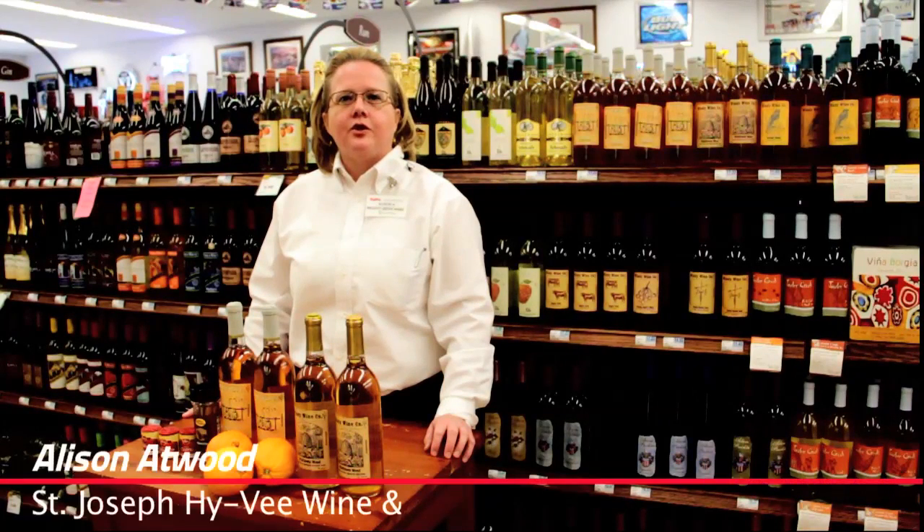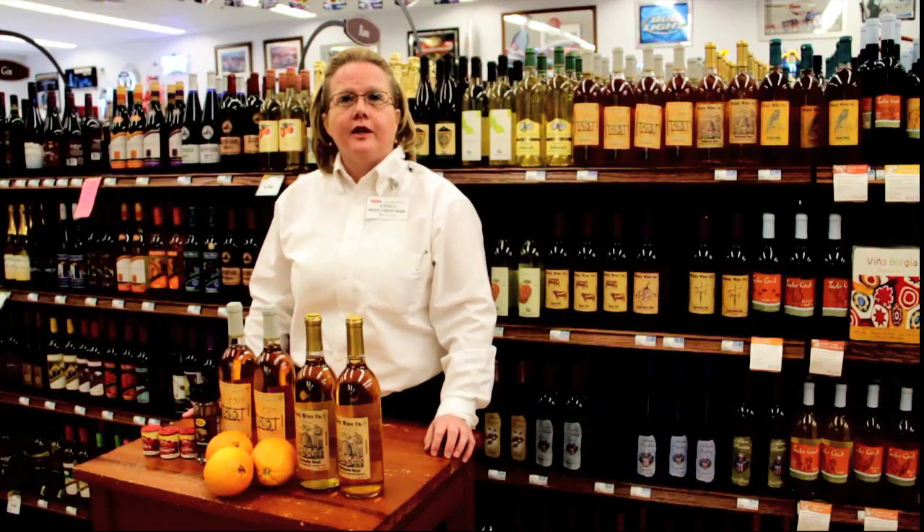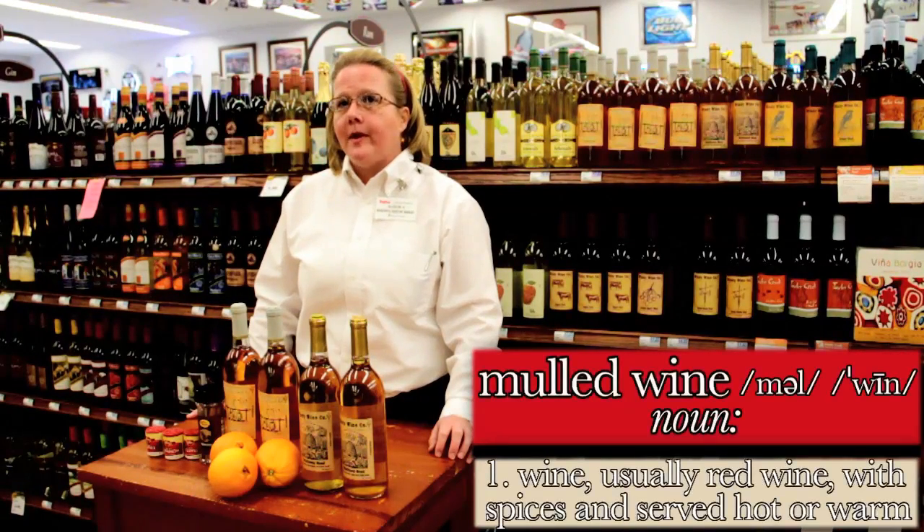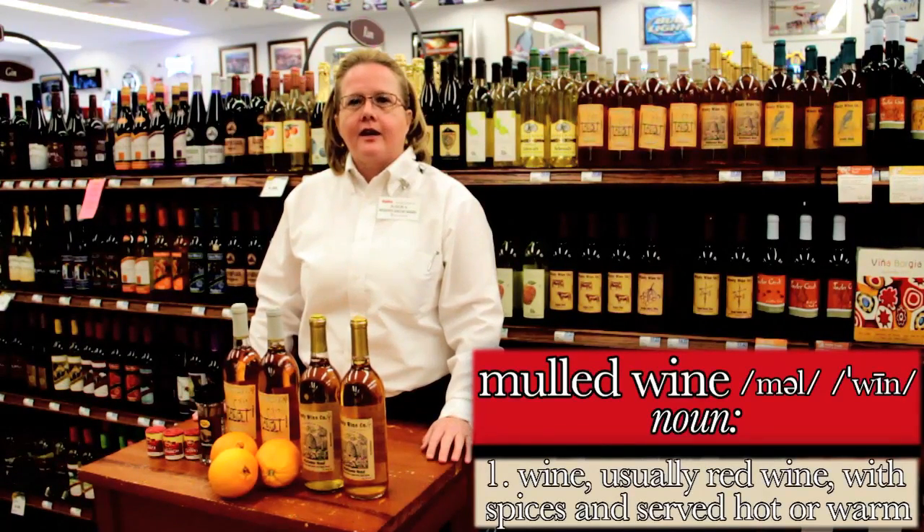Hello, welcome to your St. Joseph Hy-Vee Wine and Spirits Department. Now that fall is here, it's time to look into some fun new adventures with wine. Let's talk about mulled wine. It's simple to make and it's great when you have people over for a get-together.